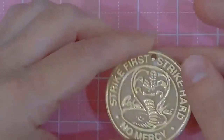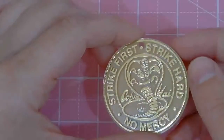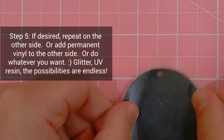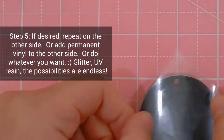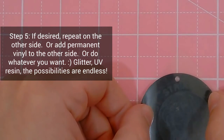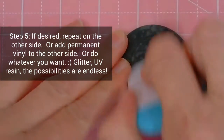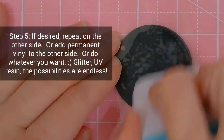The rest of the video is me applying permanent vinyl to the back side. I'm doing black because it's black on both sides, and you'll see when I flip it over that it really makes the design pop out. But you can do whatever you want on the back side — you could do nothing on the back side.